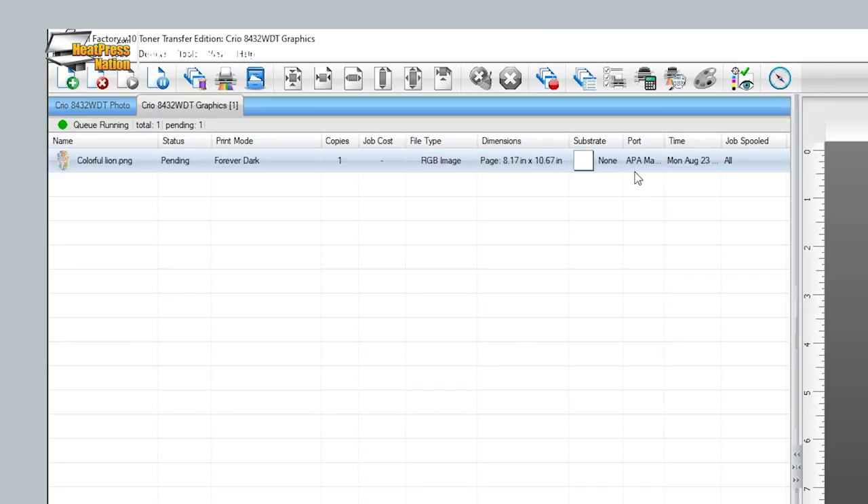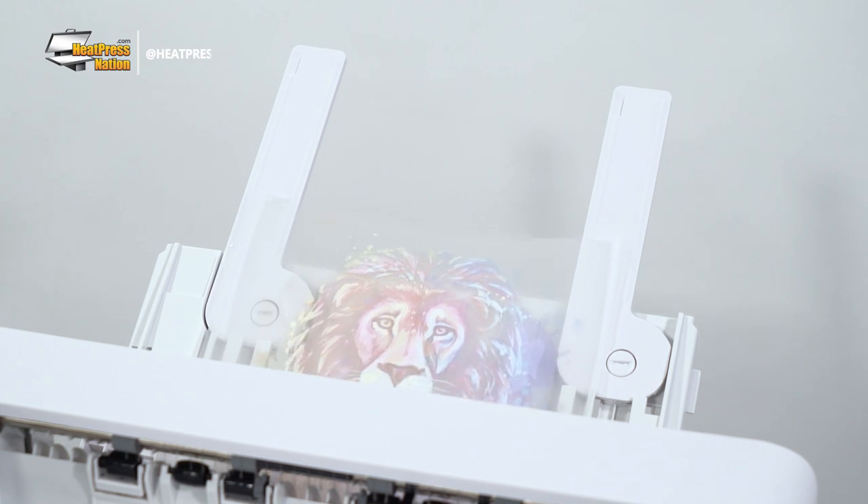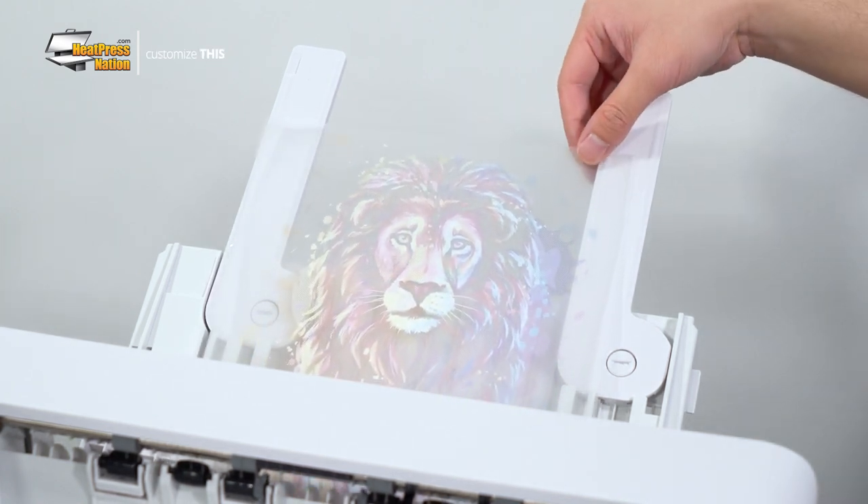Assuming your image is all good to go, right-click on it and hit Print, or press the Alt and P keys to do so. With your transfer printed, it's now ready to be applied on a t-shirt.